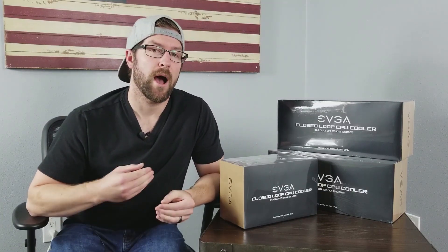If you've already been out there checking out reviews on these coolers, you probably already know these are some of the best AIO liquid coolers currently available. I'm going to unbox them in just a moment and then test them out to give you an additional review to go off of when you're ready to make your purchase.